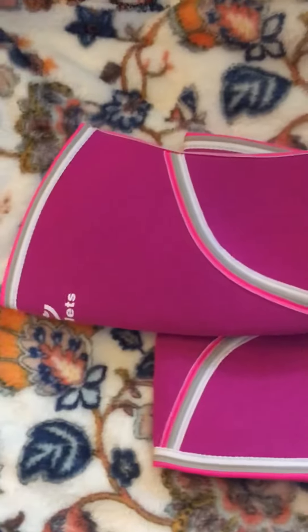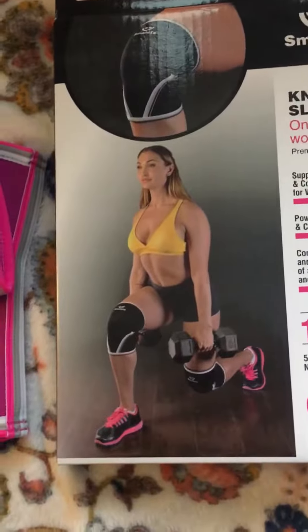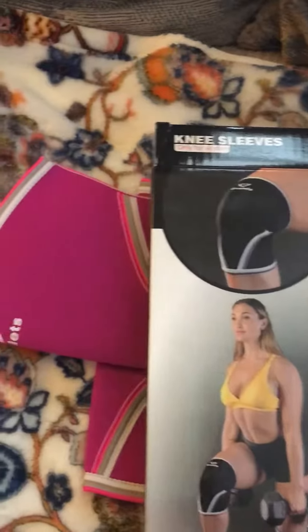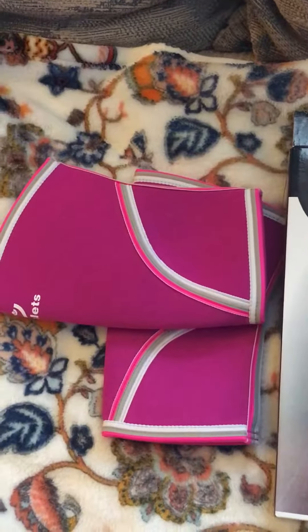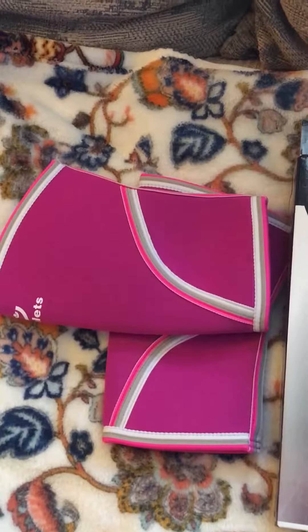They're great for lifting weights, and they're stylish. As you can see, it shows a woman lifting weights. They provide support and compression for weightlifting, powerlifting, and CrossFit, and completely cover and stabilize the zone of the knee joint.